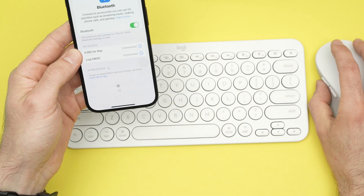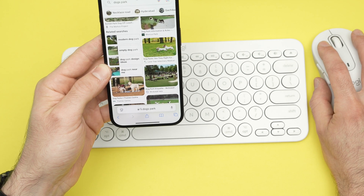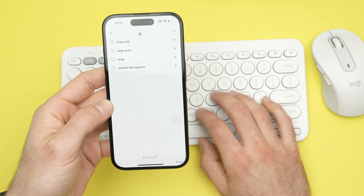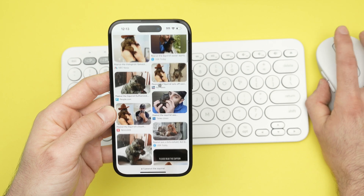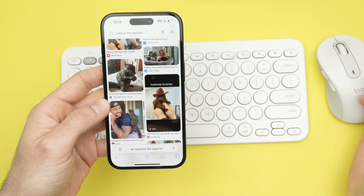So now if I go — look, I'll use the mouse at the same time. If I go over here and want to search something on Google, I can type anything like that, use the mouse, use both, and browse on my iPhone without even touching the touchscreen.